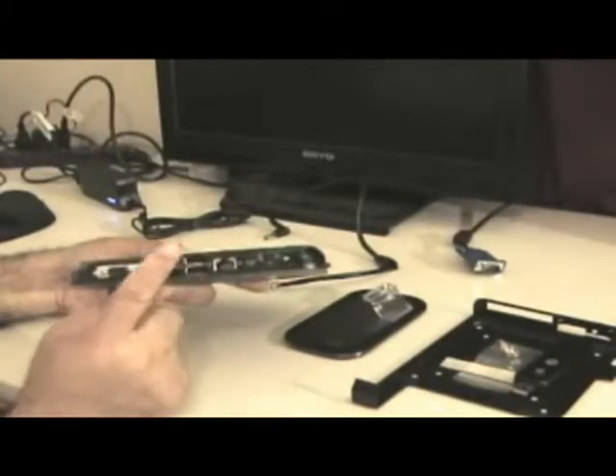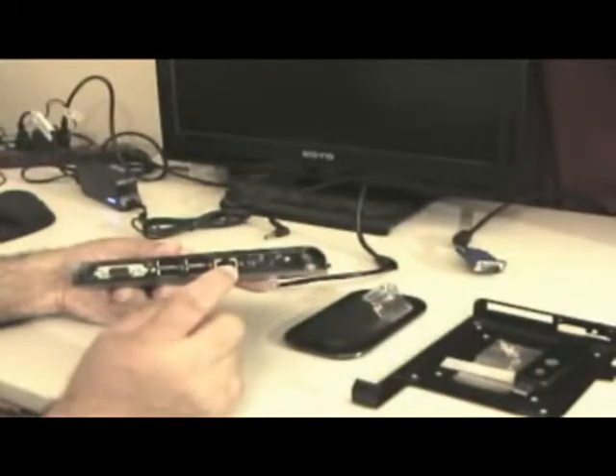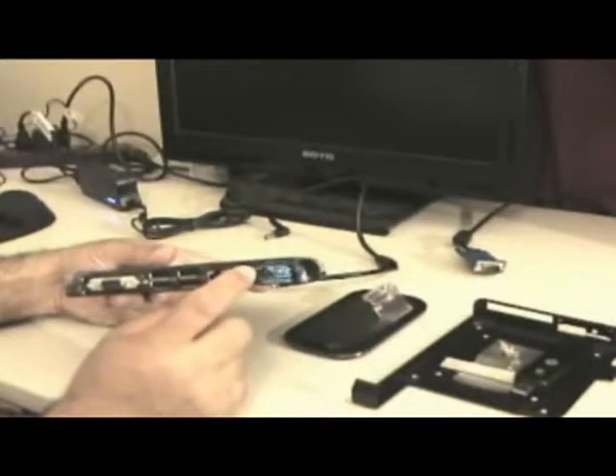It has four USB ports in the back, one LAN connection for internet for direct connection, and a power supply input which is DC.